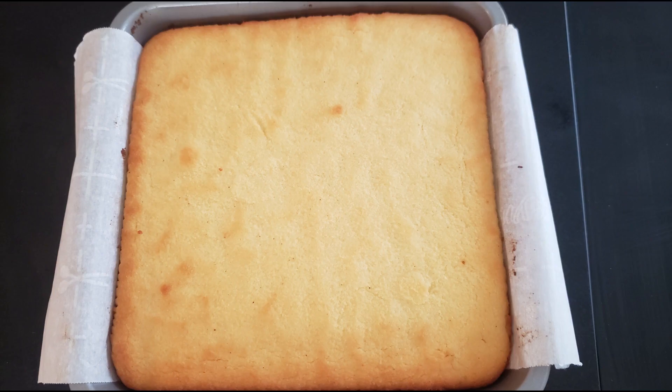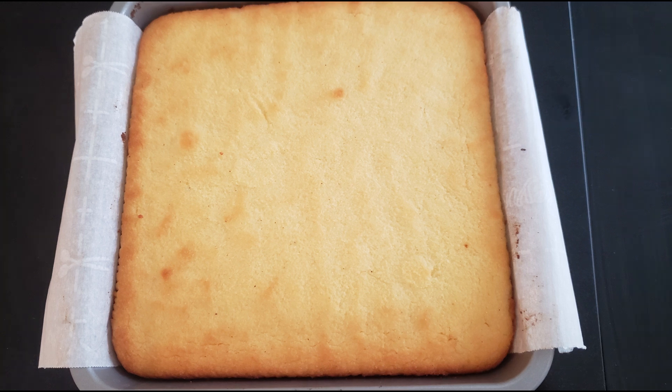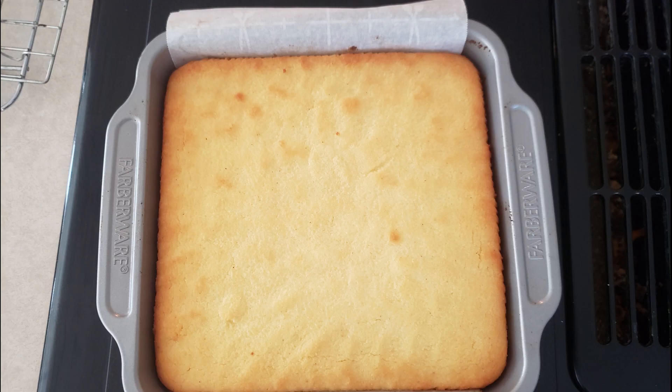Once the cake is done baking, remove it from the oven. It will still be soft, but it will firm up as it cools. Allow it to cool in the pan for at least one hour so it can firm up enough not to fall apart when you try to remove it.